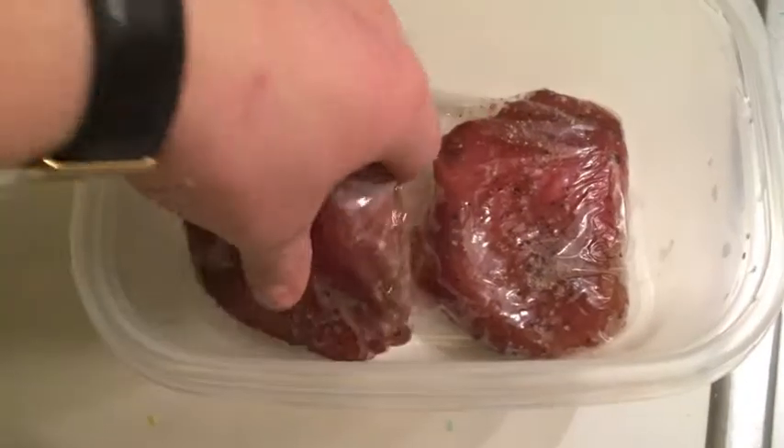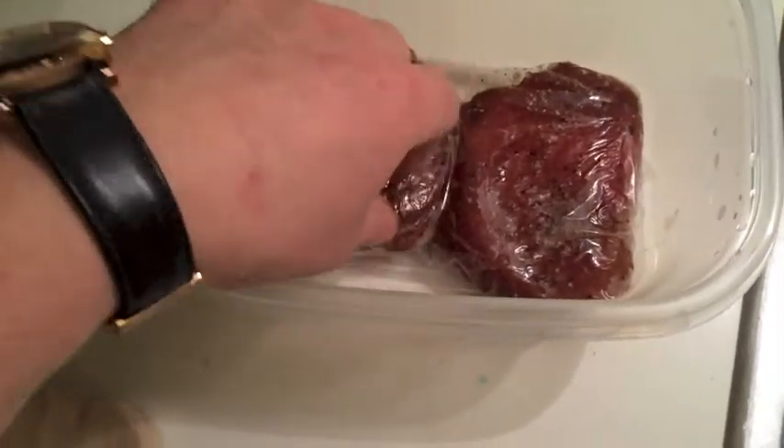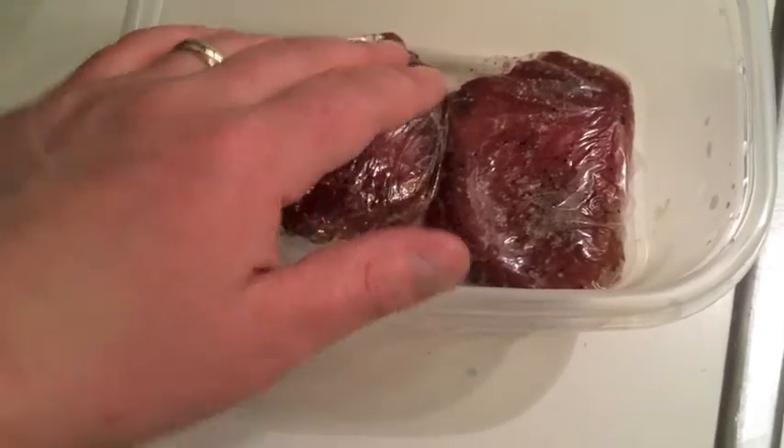I've got two ahi tuna steaks here that I've got individually wrapped. These were frozen and what I did was I seasoned both sides of them with salt and pepper, and then I put a little bit of soy and honey in there so that they could kind of soak and marinate.